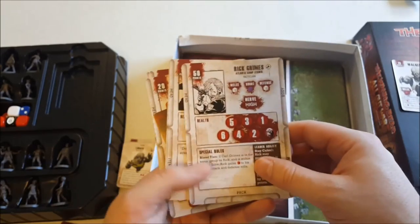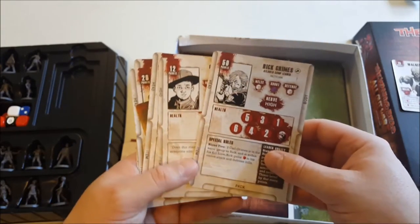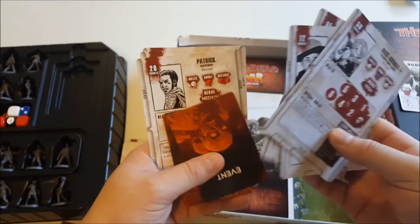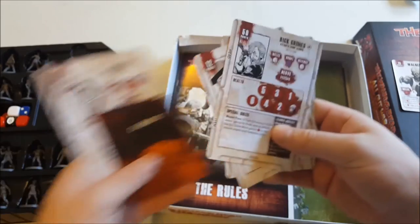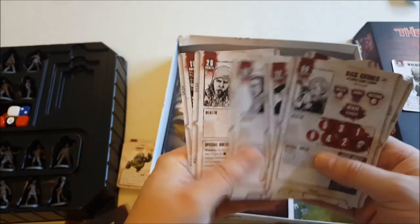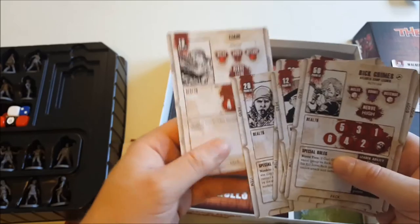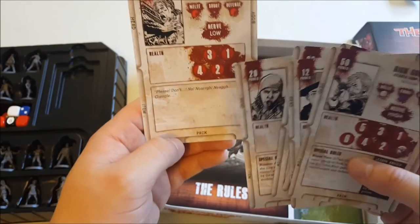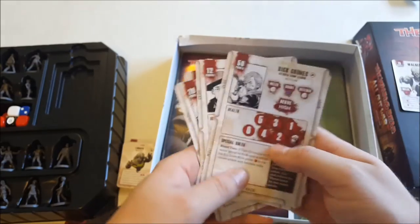Then we have the character cards — these are for the miniatures included in the box. So Rick, Carl, Derek, Patrick, Sandra, and Liam. Liam's the guy who's getting posted out the door. Liam is not fantastic; from what I recall he runs away really easily.